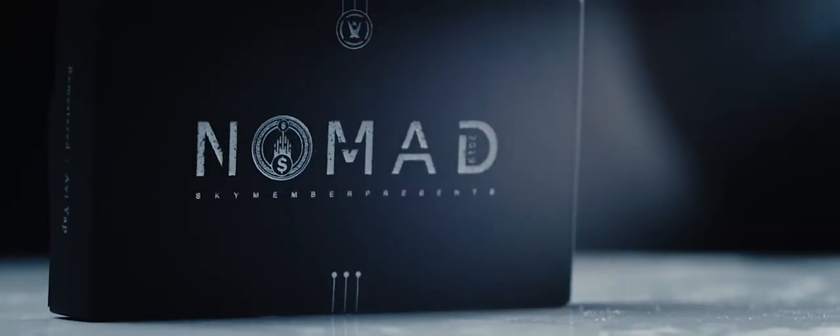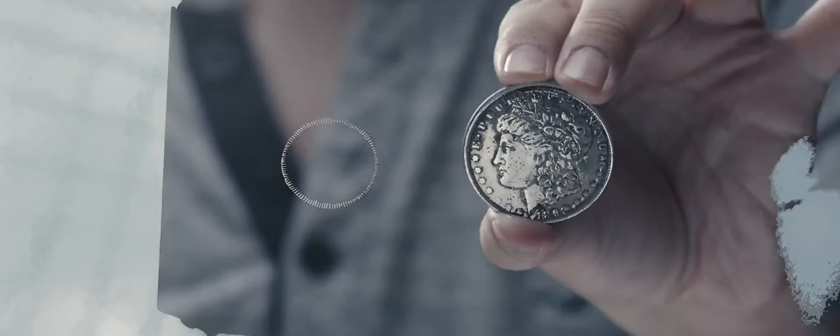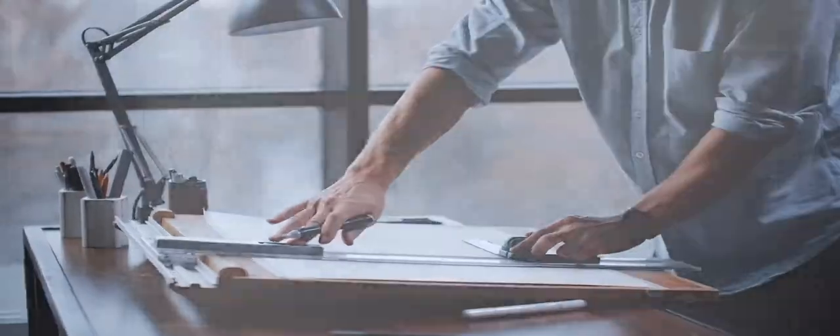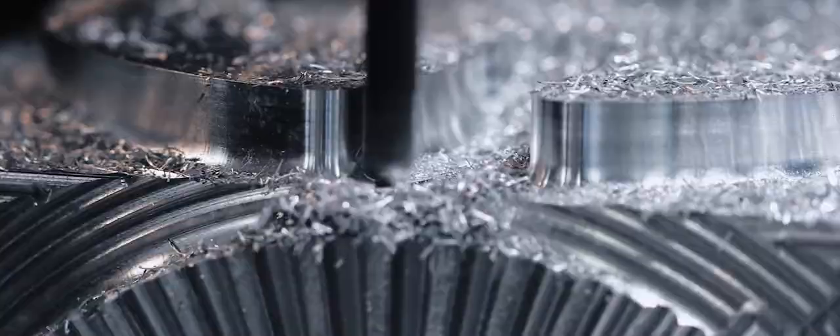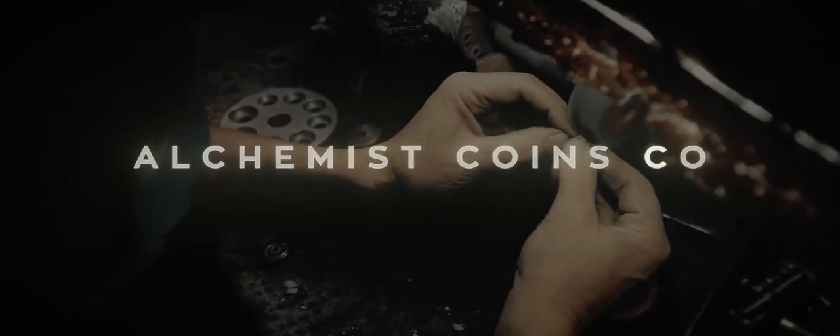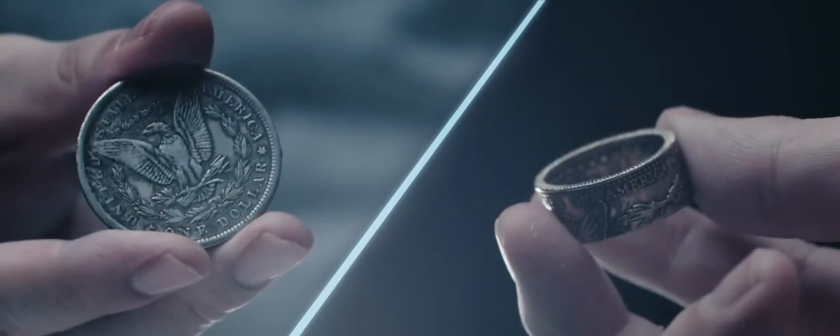After many months of working, we at Skymember Presents are finally proud to bring you Nomad Ring version 2. With Nomad Ring version 2 by Kelvin Liu and myself, we've not only completely changed the design — we've re-engineered and re-designed it from the ground up. Kelvin and I went through many iterations finding the best possible materials and sourcing manufacturers. At the end, we decided to manufacture it ourselves, teaming up with Alchemist Coins. Now Nomad Ring version 2 is not only affordable, it's of extremely high quality.